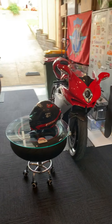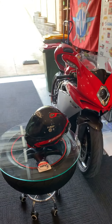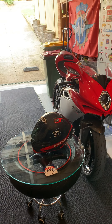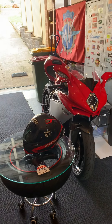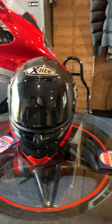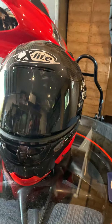Hello everybody, I thought I'd do an update and better quality video. I'll do one on my new XLite X803 RS helmet, the Ultra Carbon in the hot lap design. We'll go over the bike as well, but I'll go through the helmet showing you what sort of little mods I've done.